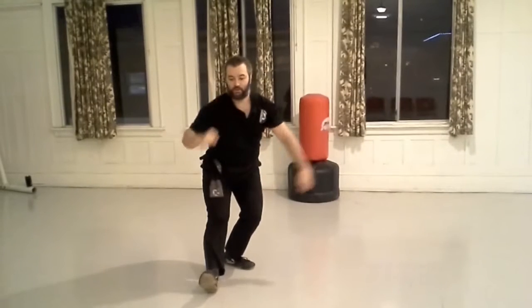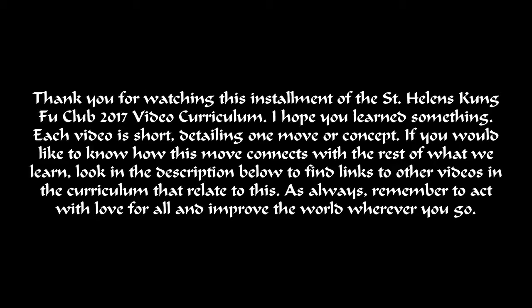As you punch, lean forward into a bow stance with your right foot forward. Thank you for watching this installment of the St. Helens Kung Fu Club 2017 video curriculum.